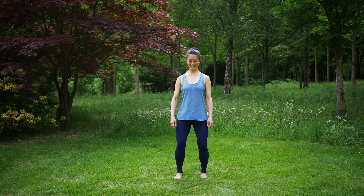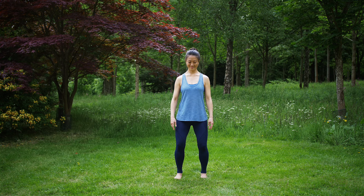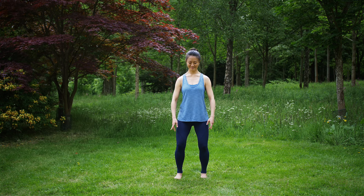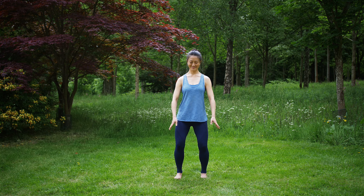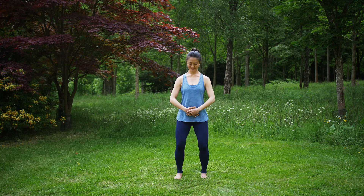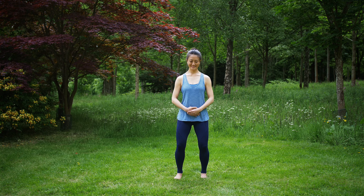This is the five element Qigong practice. We'll start standing with the feet hips distance apart, resting the hands on the lower abdomen or Dan Tian, centering and steadying. For women the left hand is placed over the right and for men the right over the left.